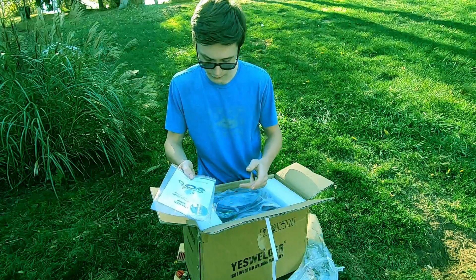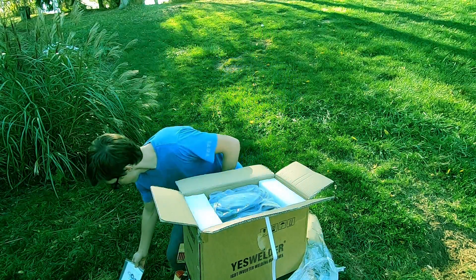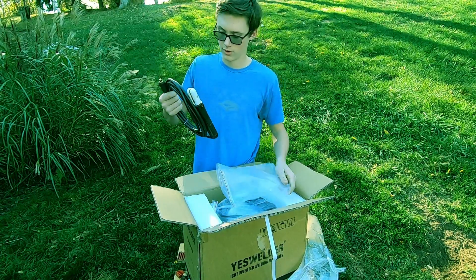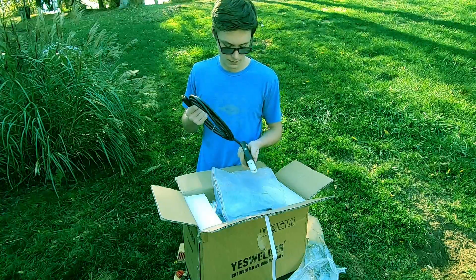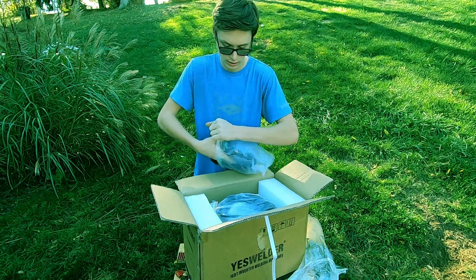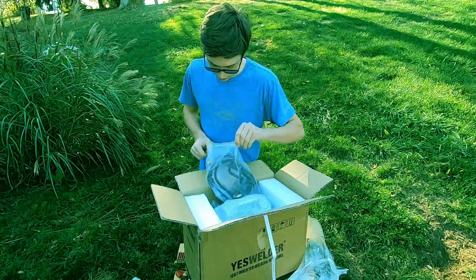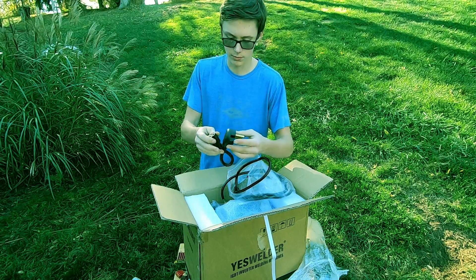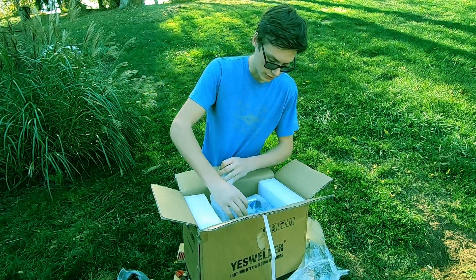We've also got some Teflon tape — I guess that'll be used for the connections for the gas. We've got the stinger lead right here, which is a 10-foot cable — that's actually super nice. This is for stick welding. And we've got what looks like a gas line for TIG welding for your argon. And then we've got the adapter to plug 220 in, which I do not have 220, so I would just be using regular 110.